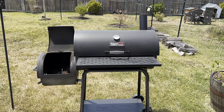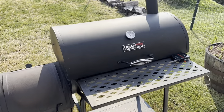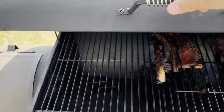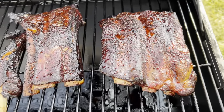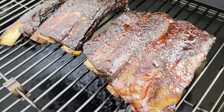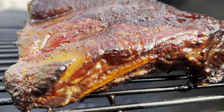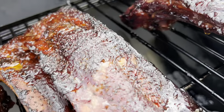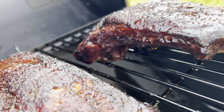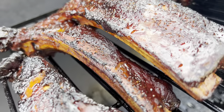Top tip: no peeking. Get these ribs on the smoker and let them roll for at least 4 hours at a temperature range of 225 to 250 Fahrenheit before you open the lid and check your ribs. The reason for no peeking is that when you open the lid, the temperature and smoke instantaneously disappear and will take time to build back up to the correct temperature. But my word, they do look delicious.